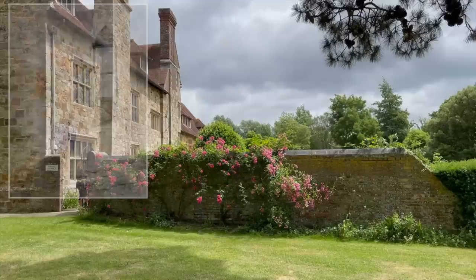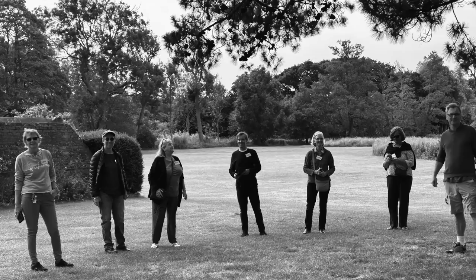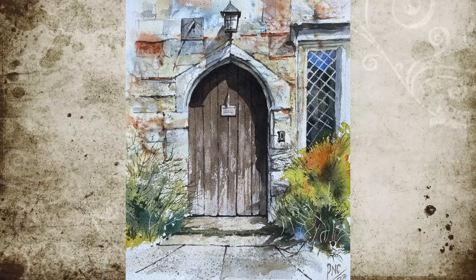Good morning, afternoon or evening, wherever you are. I'm Paul Clark and welcome to my studio. Today we're going to have a go at painting this lovely vase of flowers in front of a lit window. This was taken from our recent painting day at the beautiful Michelin Priory, about 10 miles down the road in East Sussex. Come and join us and we'll paint this step by step together.